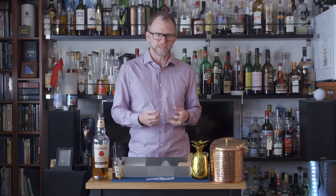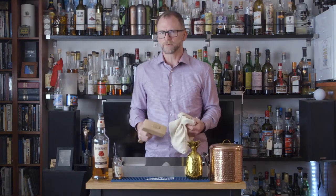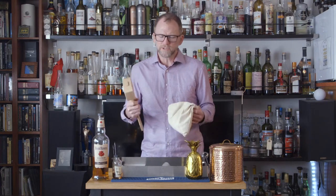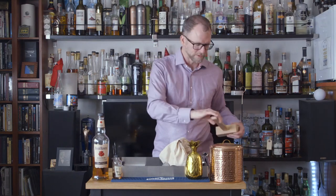The key to a mint julep is the crushed ice. You don't want shaved ice, nothing too fine, but you don't want big ice cubes either. You want something that's going to keep your drink very cold for a very long time. If you've got professional bar tools at home, a cocktail mallet and a Lewis bag are great for crushing ice. You can always do this with a kitchen towel and a meat tenderizer, but of course it's nice to have the big professional tools.